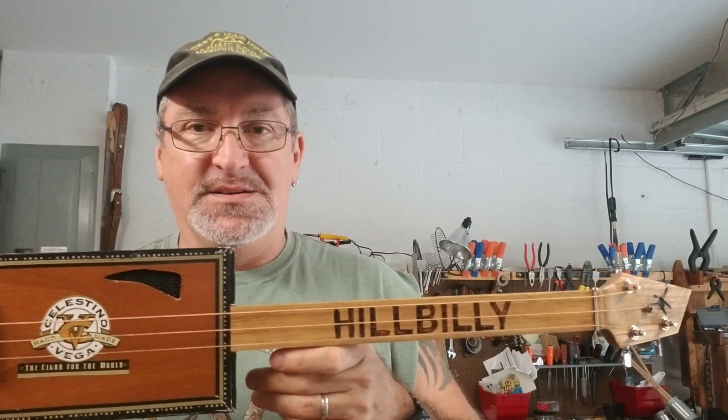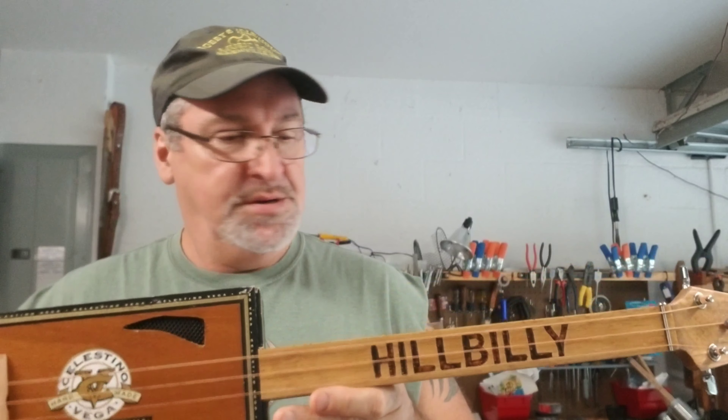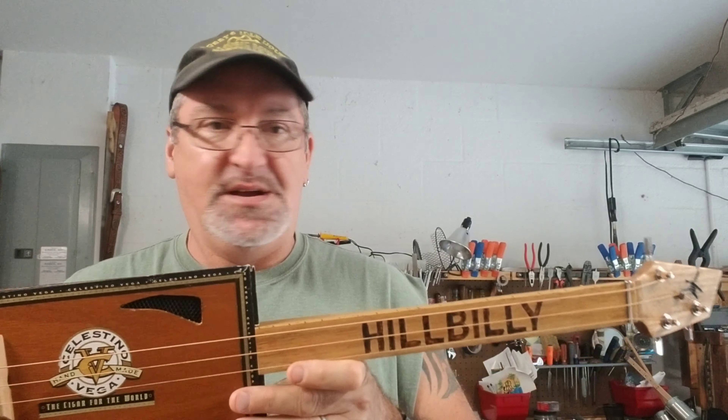Hi, this is Michael from Southern Fire Guitars and it is Fretless Friday, where I feature a fretless guitar build, and today it's going to be this Hillbilly Shorty.